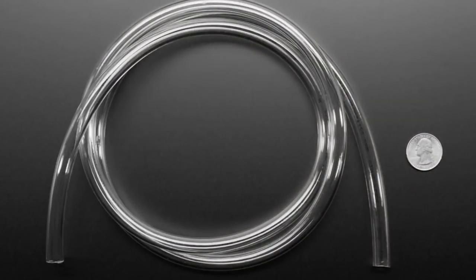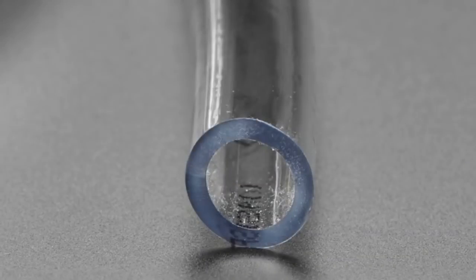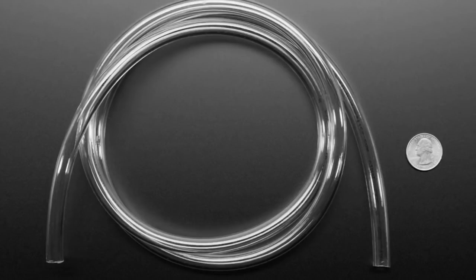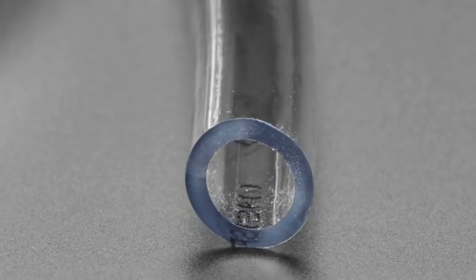We also have some vinyl tubing that goes with the pumps. This is not food safe — it's PVC with stuff in it. It's good for making fountains, plant watering projects, or hydroponic projects. It's very easy to cut. It's just vinyl tubing.